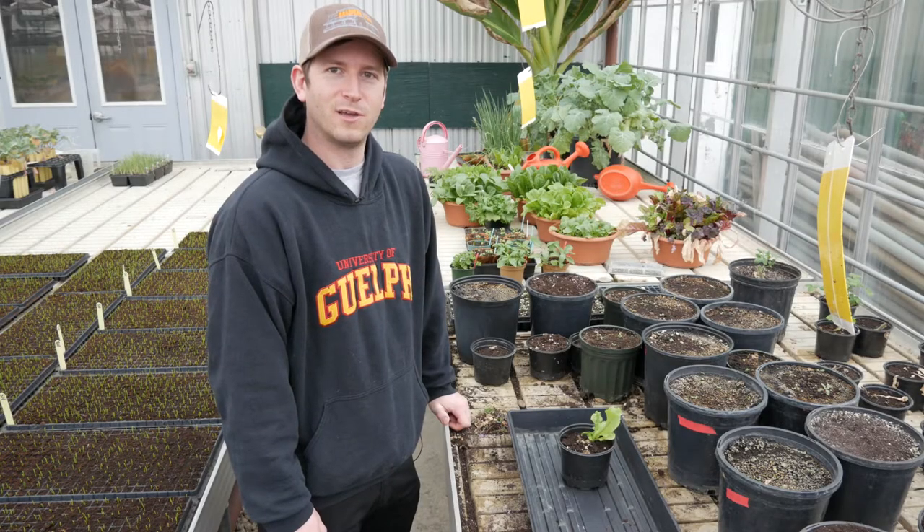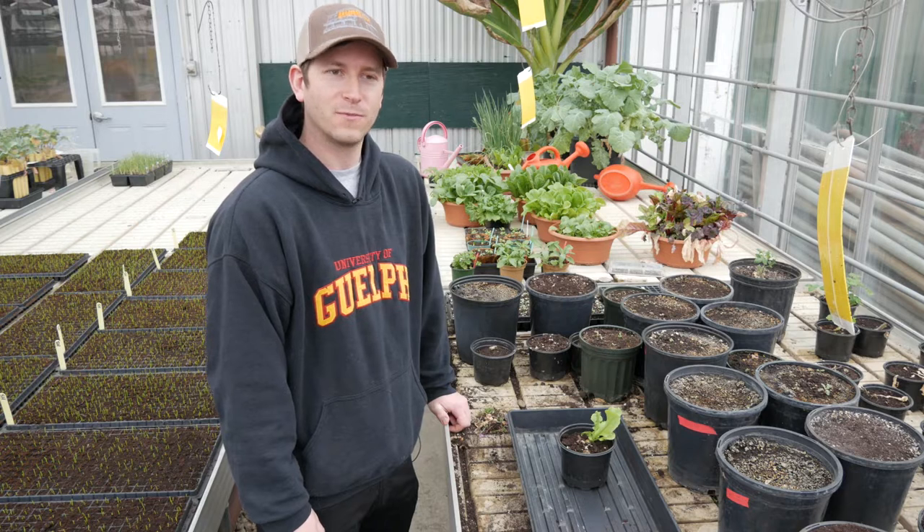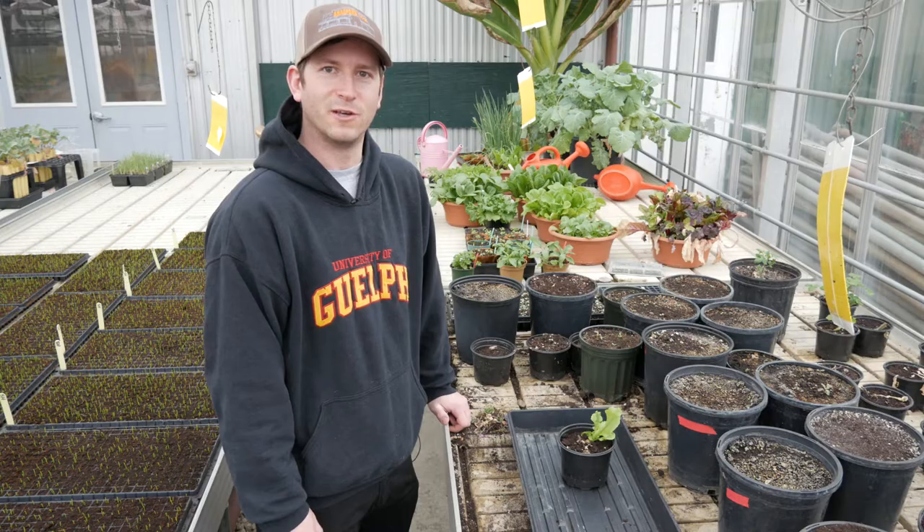Hi everyone, my name is Tyler Blauel and I'm the IPM program coordinator here at the Ontario Crops Research Centre in Bradford. Today we're going to show you how to extract root knot nematode eggs from lettuce and tomato roots.